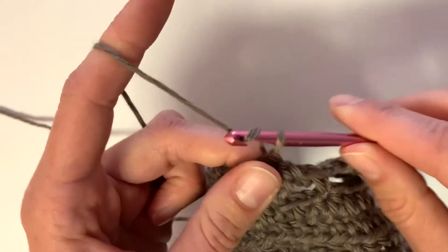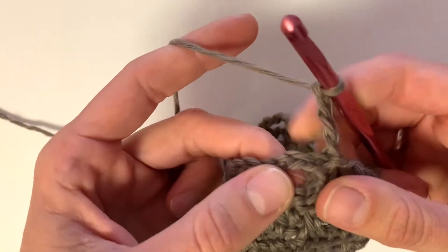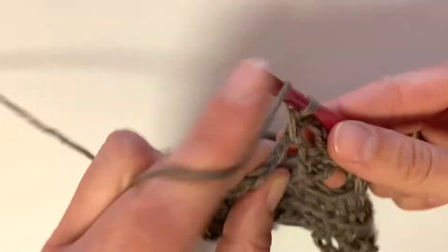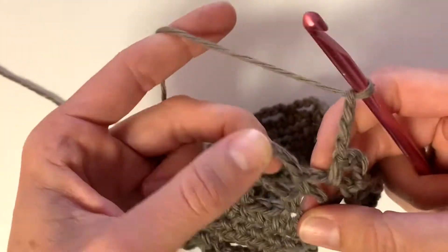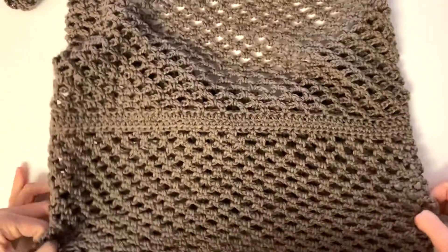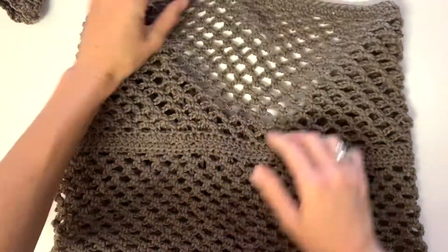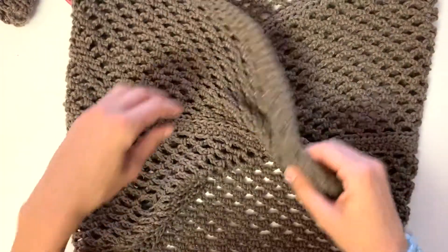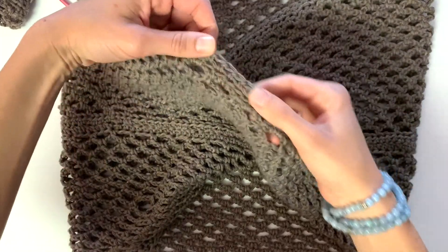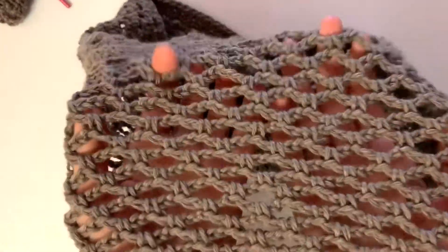On to the next row — I'm just going to show you how we repeat the same thing. Chain four, single crochet into that next chain space, and keep repeating this pattern all the way around until you finish. Here's what it will look like after you finish multiple rows of this chain stitch. It's super simple but makes such a cool texture. You can add as many rows as you want to make it as long as you want, or take out some if you want them shorter. Then at the very end we're just going to do a couple rows of half double crochet to finish it off.